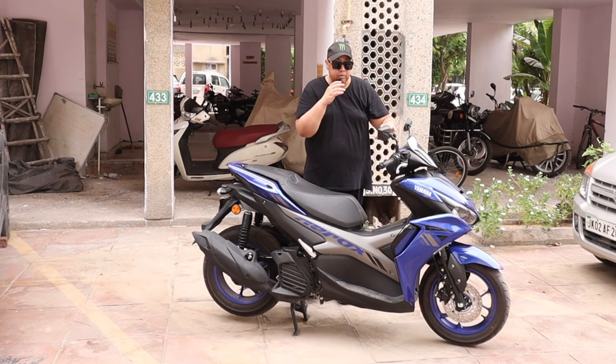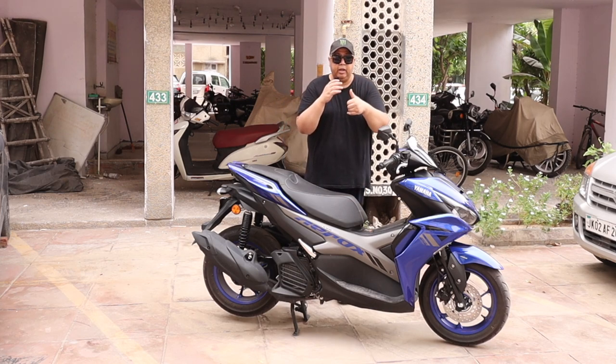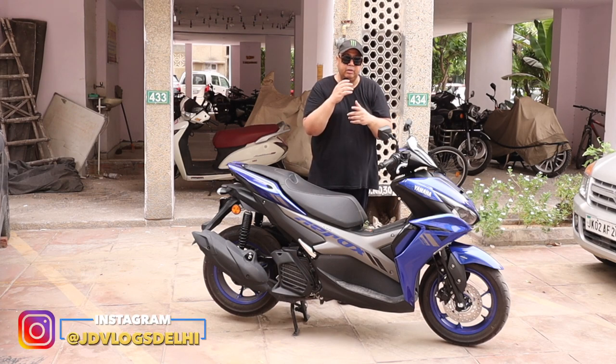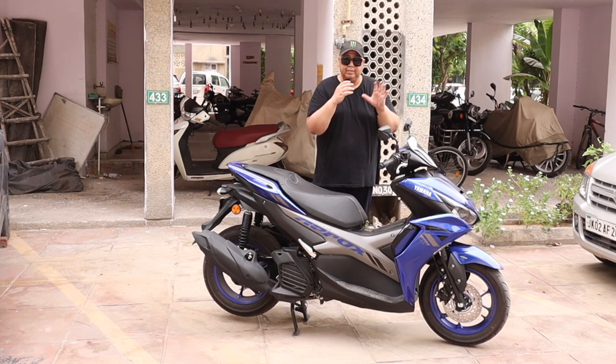This was a short video on the instrument cluster of Yamaha Aerox 155 and the Y-Connect app — the features, speedometer, and everything in detail. If you liked this video, please like it and share it with your friends. Please comment and don't forget to subscribe to the channel. See you in the next video. God bless you all. Keep loving and supporting me. Take care. Bye bye.